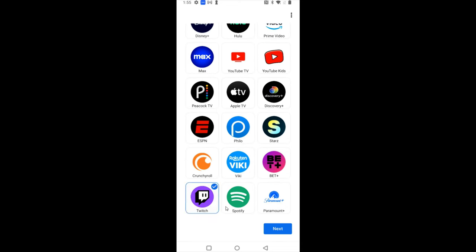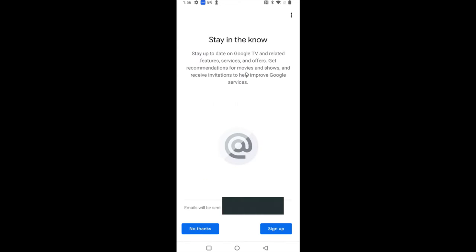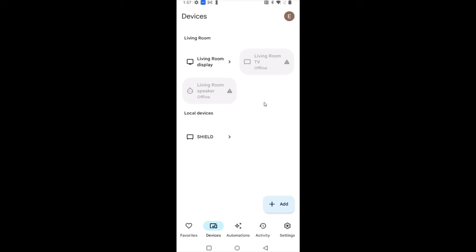I'm going to add Twitch to the YouTube options and then click next. Now it takes us to a menu where we can choose what's displayed when the TV is not being used — we can use our own Google Photos or curated images. I'll do curated art gallery images and click next. You can opt in to get updates about Google TV, or click no thanks. After reviewing a summary of everything set up, click continue — setup is finished. Click done and we'll head back to the TV screen.